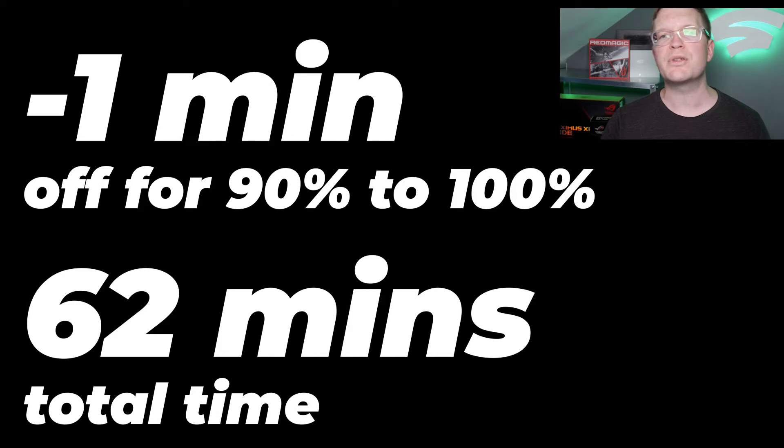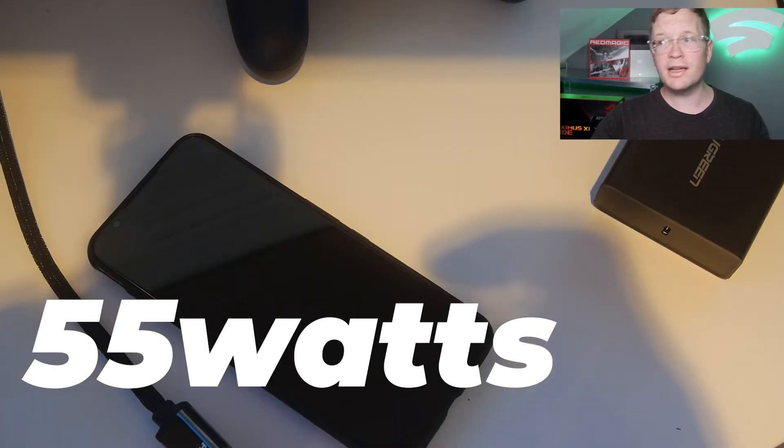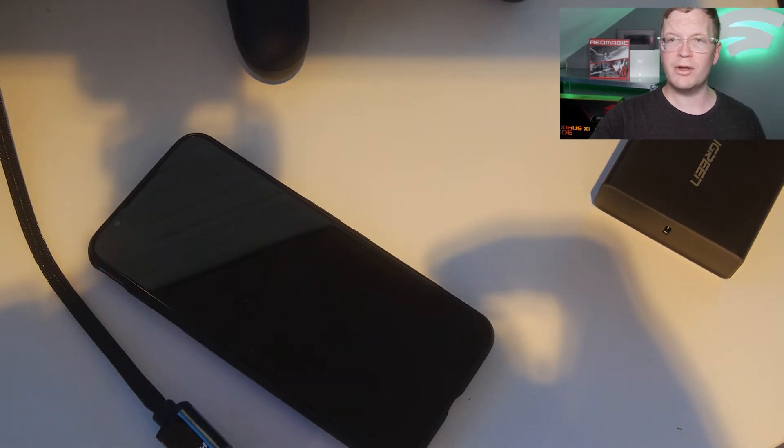Which actually means it was 62 minutes from 30% to 100% total time to charge. Now looking at the 55 watt charger, which is a Ugreen charger with a USB-C to USB-C lead.